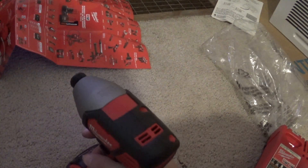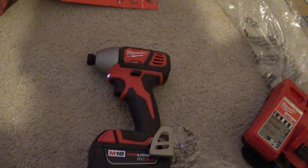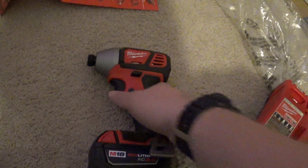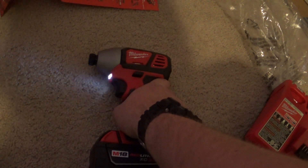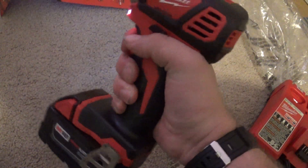How long does the light stay on though? That's the other question. I mean, it's an LED — it's not really going to kill the battery. There it goes, it just kind of fades out. That is good. See, it doesn't sound very long, but there you go. I like it. I think that's going to come very much in handy with getting into some areas.